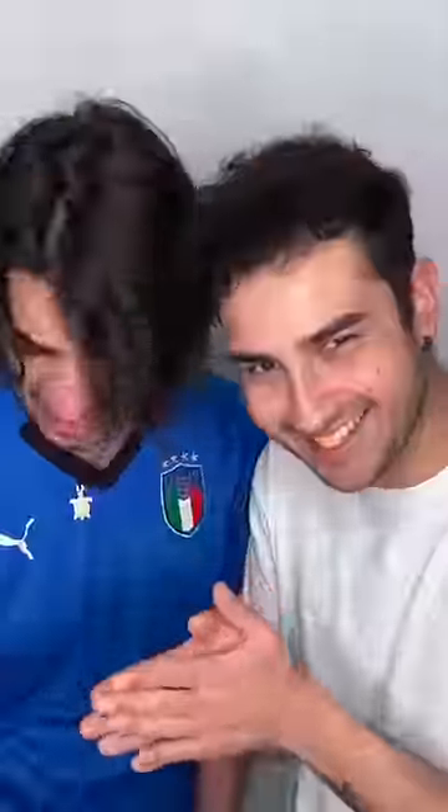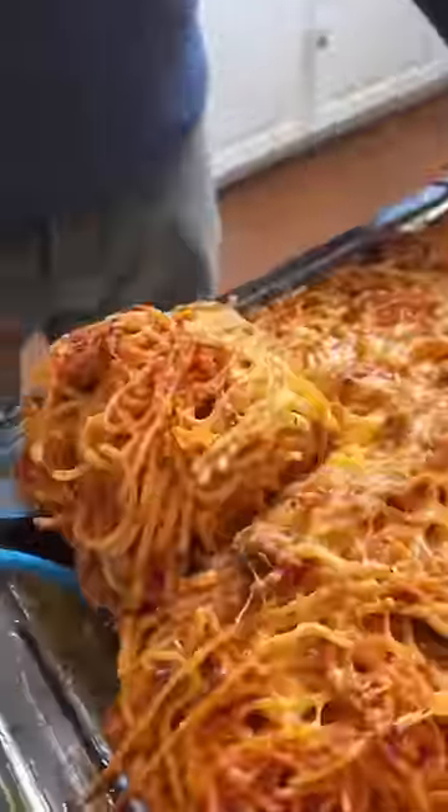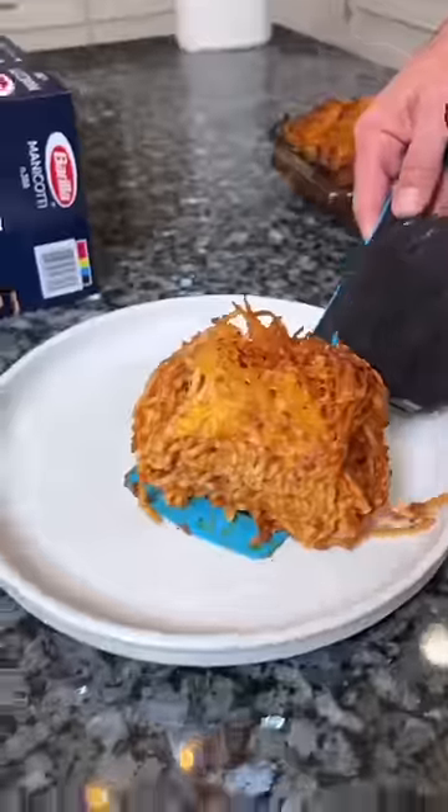Mix everything together, like that. Then wash your hands on top of the pasta. This is better than lasagna. Better than lasagna? Not approved.